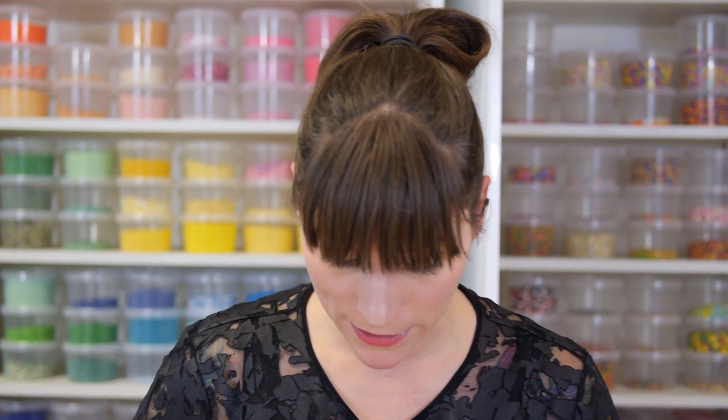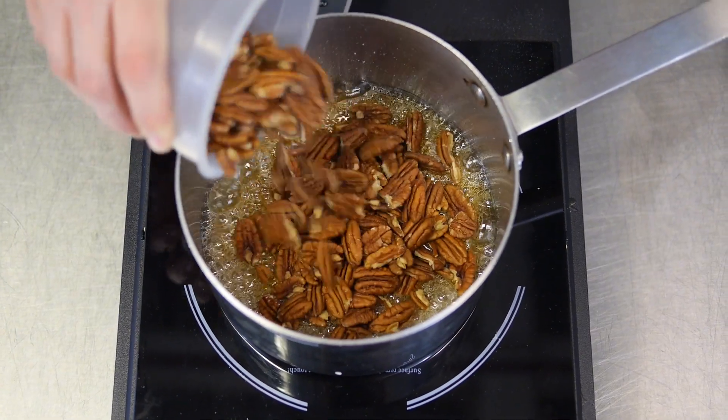My sugar has gone a really nice amber colour, so I'm going to turn the heat off. Into the pan I'm going to put two cups of pecan nuts. Because sugar cools down really quickly, and because all the oils are coming out of the nuts — cool nuts going into hot sugar — I want to work really, really quickly, so I'm just going to pour them in and give them a really good stir to coat all the nuts.